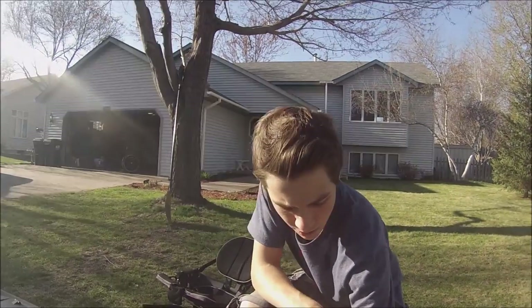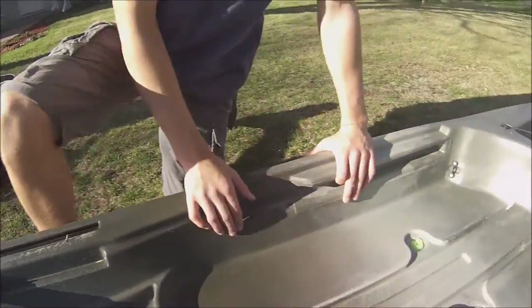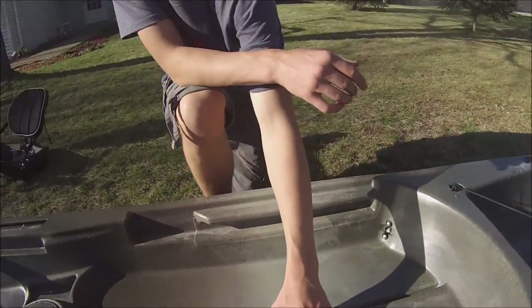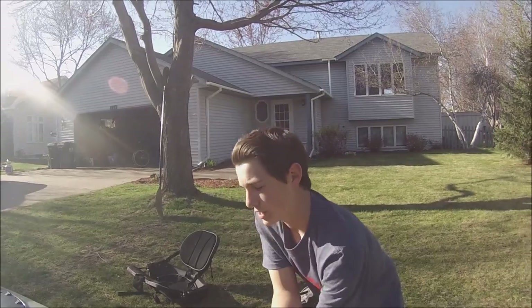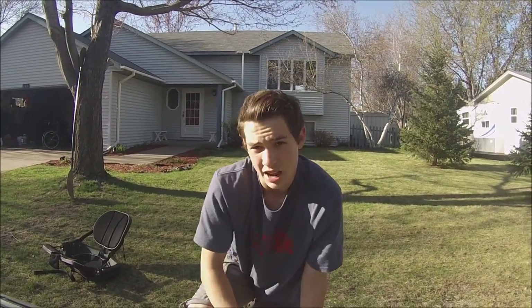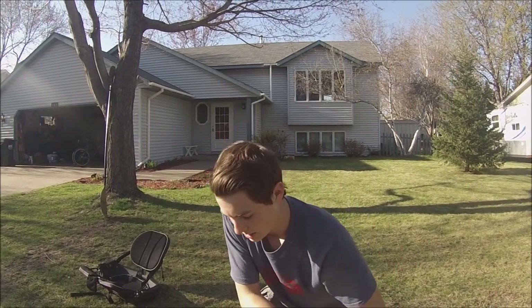We also have two more scupper holes. Right here I've plugged up these two scupper holes with some pool noodle foam because they're kind of noisy. I'm going to plug these up with real scupper plugs so I can take them out real quick — you can't really take these out easily. The only downside right now is they're really noisy, but that's an easily fixed problem.